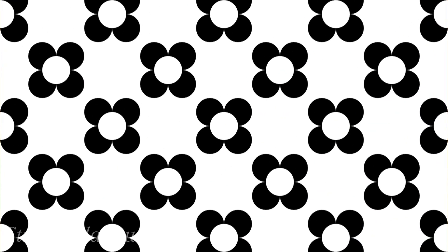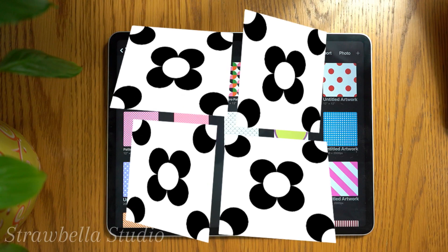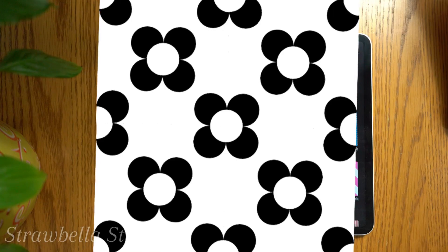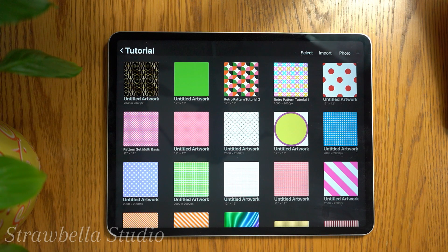Today I'm showing you how to make this retro flower pattern in Procreate from start to finish. It's seamless, it scales cleanly, and I'll also share some quick tricks for colouring and workflow whilst keeping your design flexible for reuse. Let's begin.